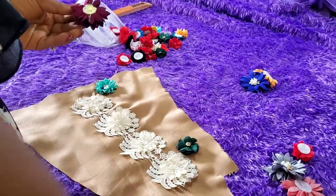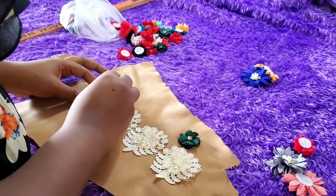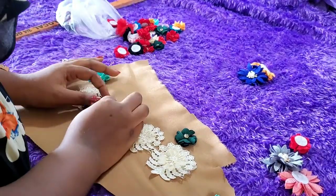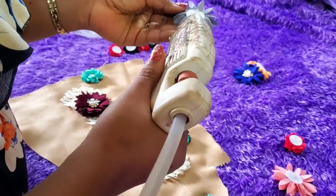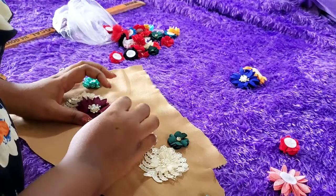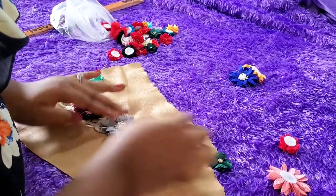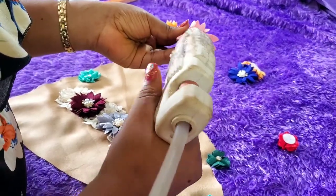I'm just placing the blooms there. You can see that golden piece of cloth — that's just a base I'm using so that the glue from the glue gun will not touch the clothes or the table underneath. How have you guys been? Tell me what's up in the comment section!